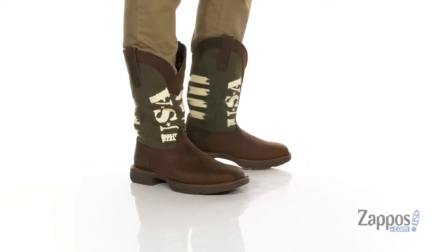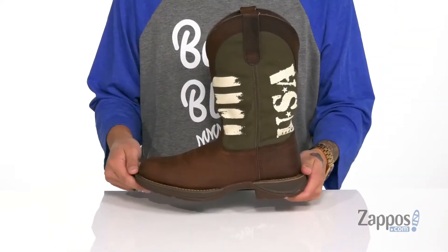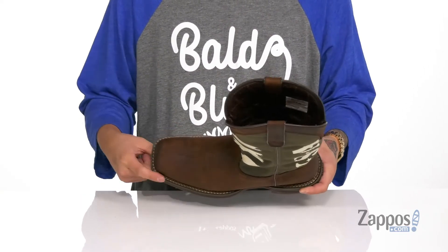This lightweight and comfortable cowboy boot from Durango features a combination of durable leather and canvas, and also features the USA artwork throughout. You've also got a wide square toe for plenty of room and comfort, plus double stitch welt detailing.